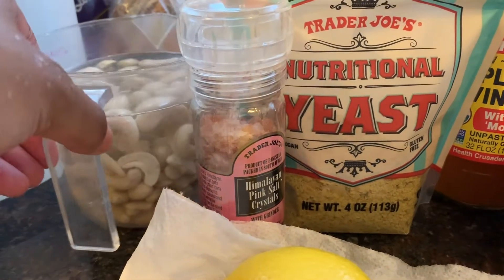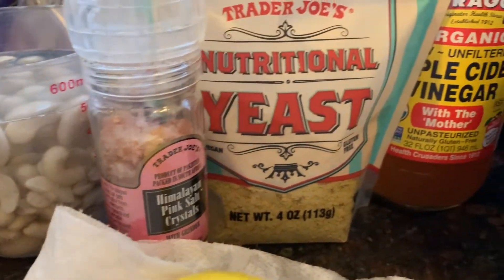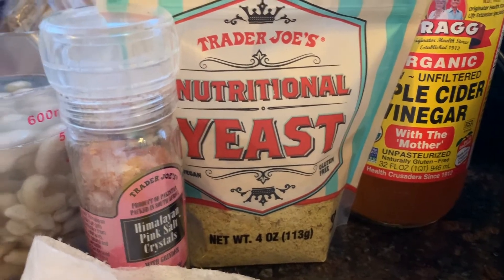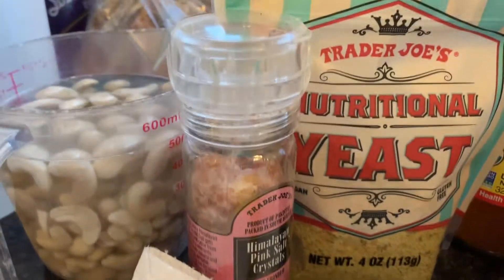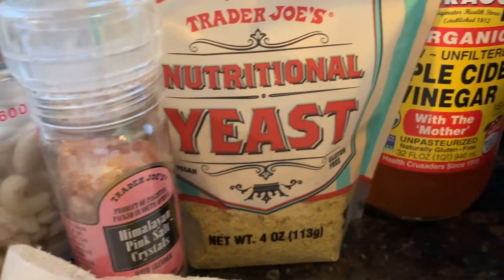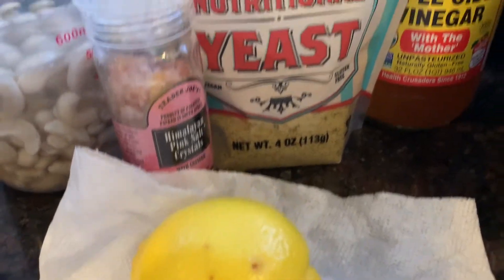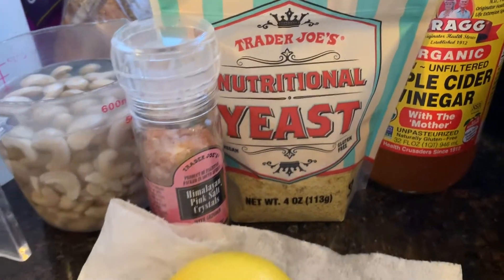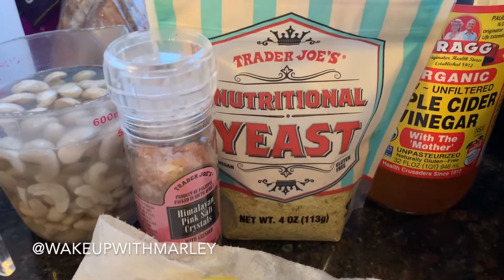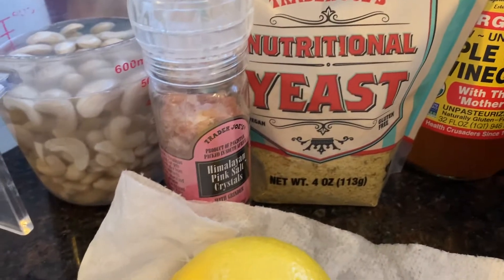I'm about to make some vegan sour cream for the first time, and it's going to go well — I have faith. I have a cup of cashews, some Himalayan pink salt, some nutritional yeast, apple cider vinegar, lemon, and I also want to add some water. This recipe I found from her Instagram — it's wakeupwithmarly. I'm really excited because I love sour cream with my chili.